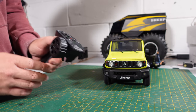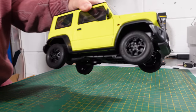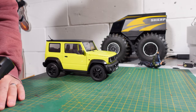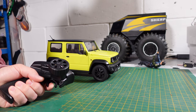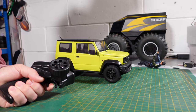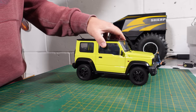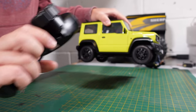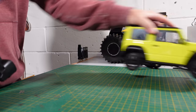Channel three is your gearbox. That's in low gear — look at that slow control, whoa! And that's high gear.